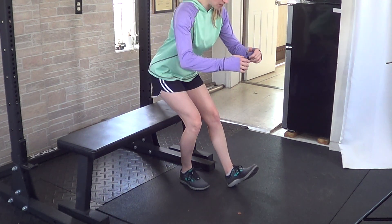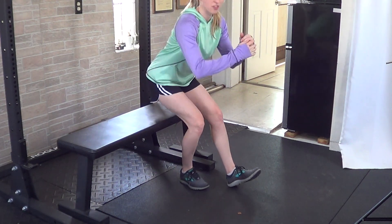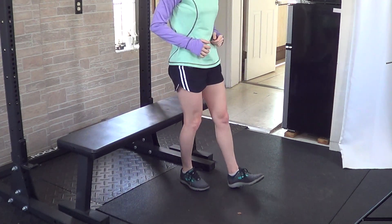You'll set your hips back either onto the bench or just in the air, and then bring your body up making sure that the leg that is underneath you is doing the majority of the work.